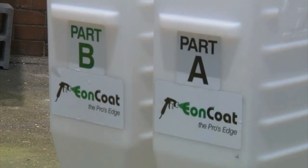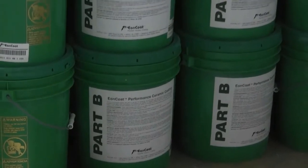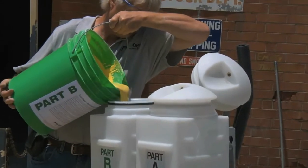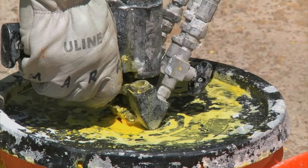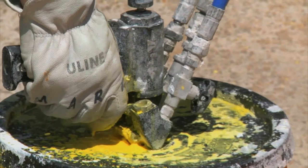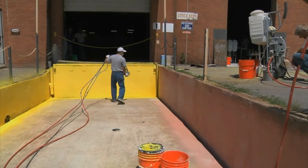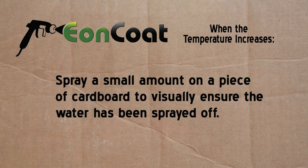Always utilize the same side for Part A and Part B. Part A is shipped in the black bucket and Part B comes in a green bucket. Remember, Eon Coat must not be thinned or otherwise modified to ensure the machine will stay on ratio. Set the feed valves to draw from the saddlebags. Spray off the remaining water into a five-gallon bucket until Eon Coat reaches the gun. Switch saddlebag valves to feed product and continue to spray into the spray-off pail. When product reaches the ProBler spray gun, use the handheld digital thermometer to check for proper temperature increase, which signals the reaction. When the temperature increase or reaction begins, spray a small amount on a piece of cardboard to visually ensure the water has been sprayed off. Then you're ready to spray.